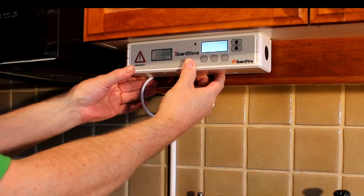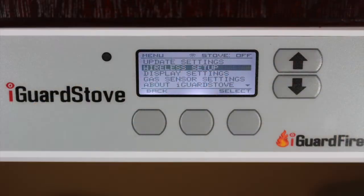The install is done, and once you connect the iGuard stove to the home's wireless network then you're finished and ready to go. It's just that simple.